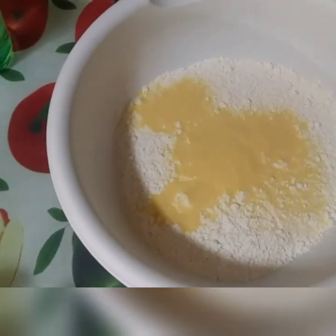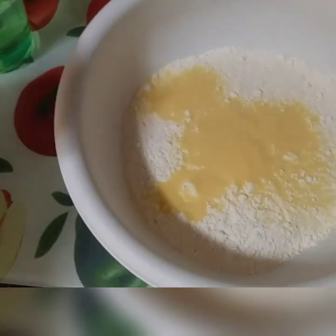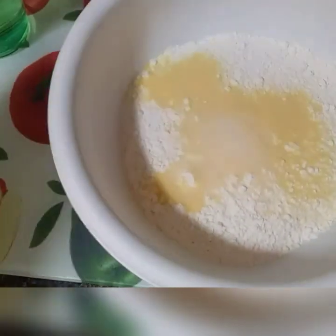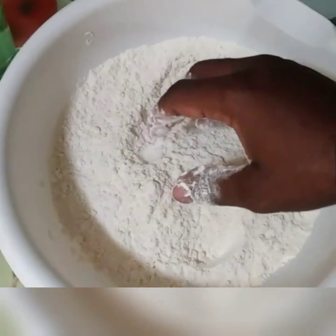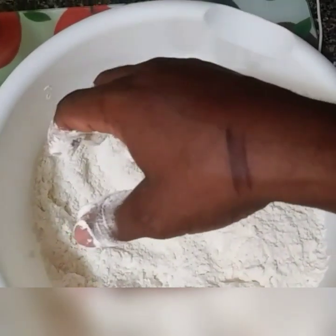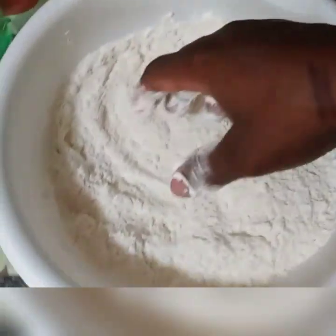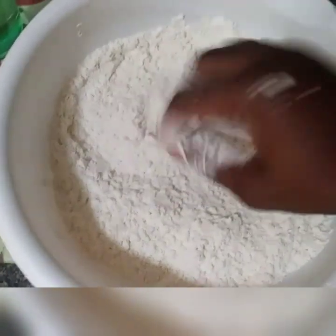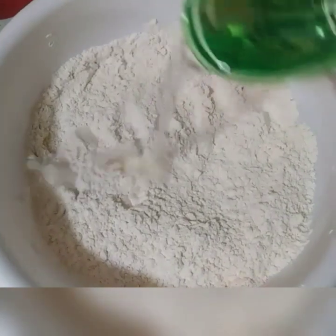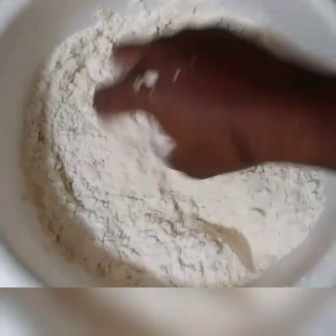I'm going to use a cup of water to knead the flour and the cornmeal, so I'm just going to pour a little salt — not much. Make sure your hands are washed. I got a burn — I cook a lot so I get burns sometimes. I forgot the pot is hot. We're going to add a little water and knead. As we go along, we'll add water.